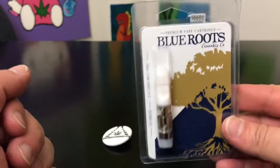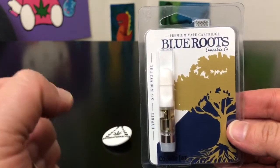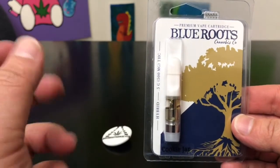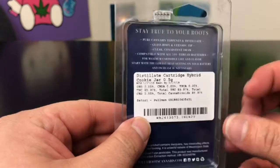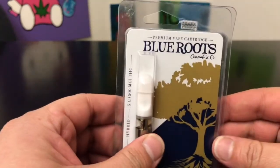Hey guys, what's up — this is Recreational 420, where we give you the most in-depth reviews as efficiently as possible. Today we're going to be checking out this Cookie Jar cartridge by one of my favorites, once again, Blue Root.